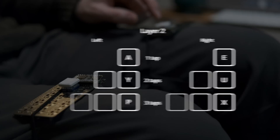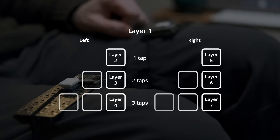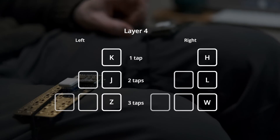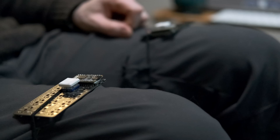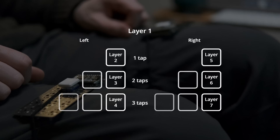There are ten layers in total, and basically every character output uses the tap dance feature from the firmware — available in both ZMK and QMK. Layer one is basically shortcuts to different layers: there are three positions on each side, each with a tap dance for single tap, double tap, and triple tap, giving six layers you can jump into from layer one. All the alpha keys are split over layers two through six, and because we've got one-shot layer switches on layer one, every time you output a character it jumps straight back to layer one ready for the next.